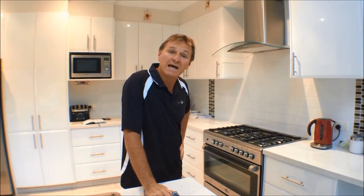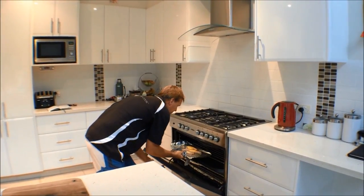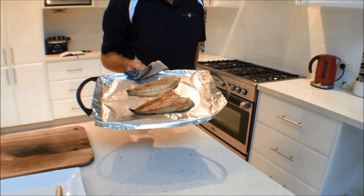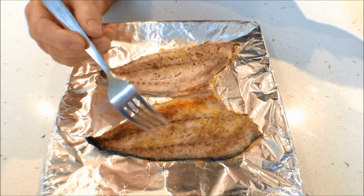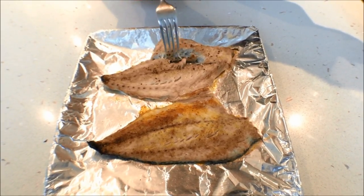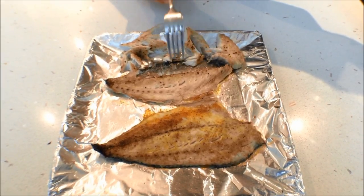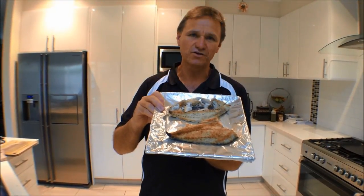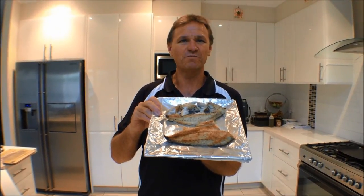The tailor fillets have been in now for about five to seven minutes, so let's check them. I'll tell you what, they look fantastic. You can see the fillets sitting on the foil — I've just put them straight onto the plate, left them on the foil. The flesh very easily pulls away from the skin, and the skin sticks to the foil. Nice and easy. Well, there you have it — tailor fillets done under the grill. Too simple. Tune in next week for another fantastic clip on Hook and the Cook, and remember to subscribe. Cheers!